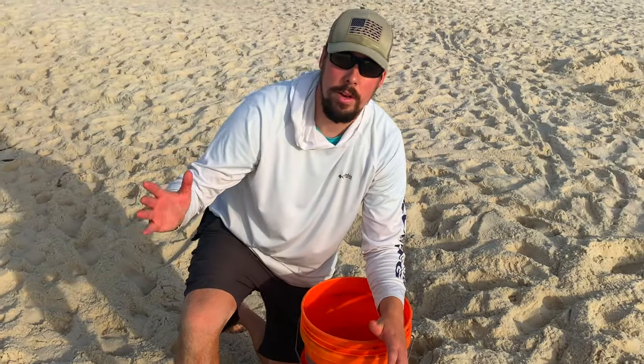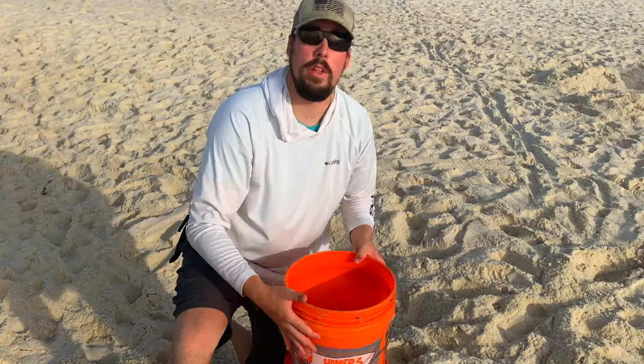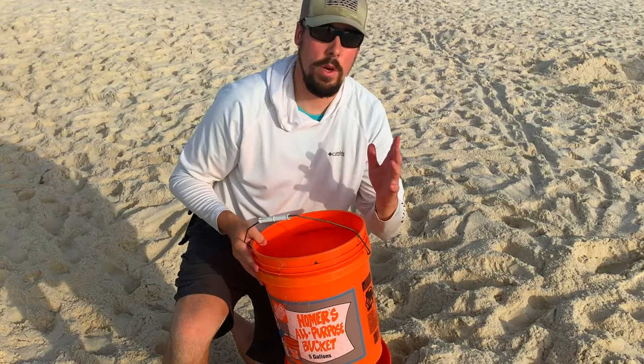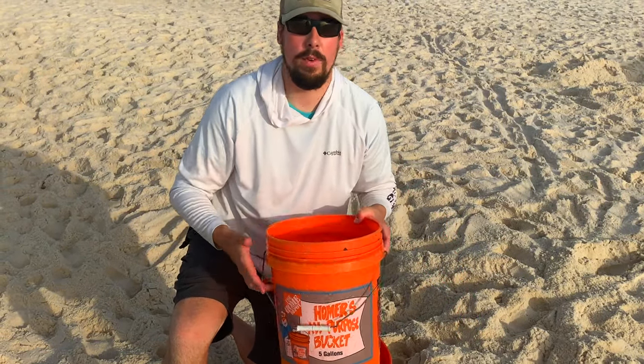What you need to do is either take a couple buckets of salt water home with you, or if you live near the beach, just bring the bucket with the holes in it and rinse them off once a day. That will keep them alive for a week.